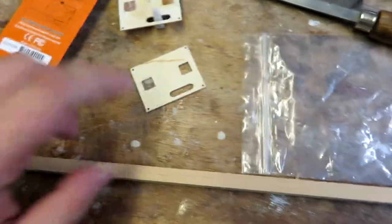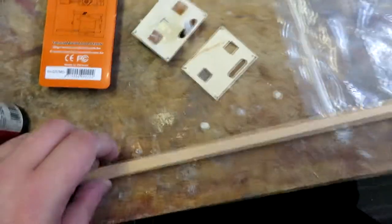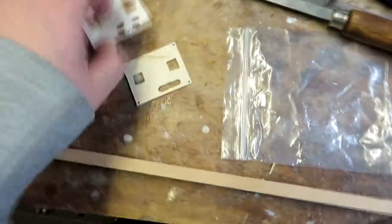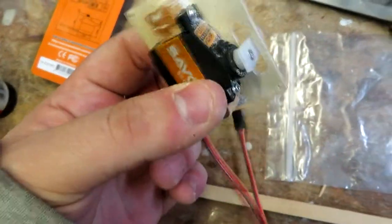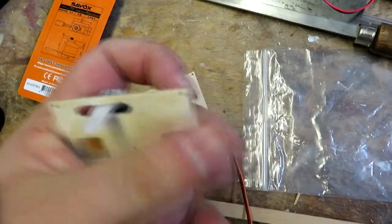Welcome to another episode of the Concord build. Apologies in advance for the noise in the background — there's a 3D printer printing something that's meant to be red, but it's clearly pink, at least in one of the lights. What we're going to be making today is another one of these custom-made servo mounts. This piece is CNC machined.